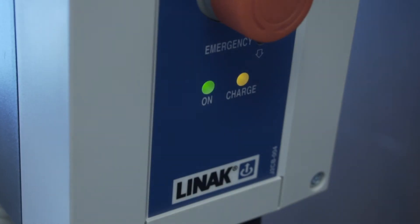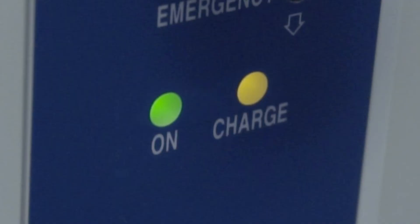Two lights will illuminate on the control box: a green on light, which indicates the charger is plugged into the wall, and a yellow charge light, which indicates the system is charging.